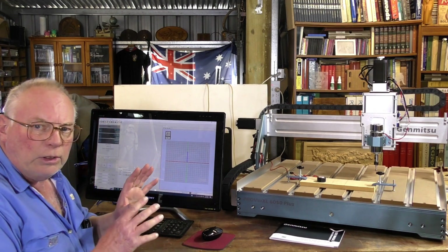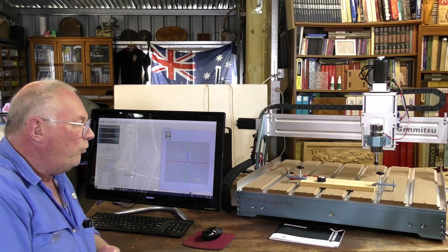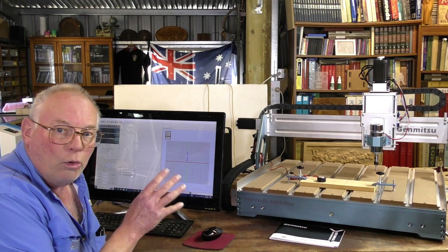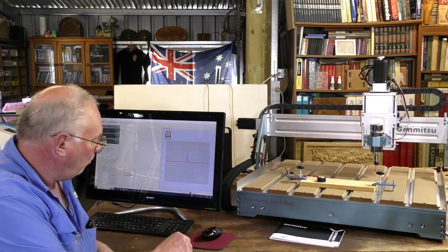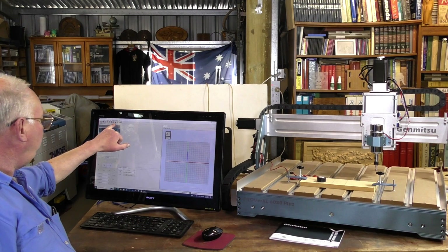The first thing you need to do when starting any job with a CNC router is home the router, and you do that simply by pressing the little house icon up here.